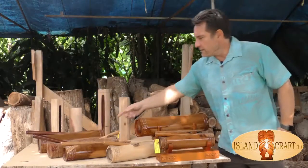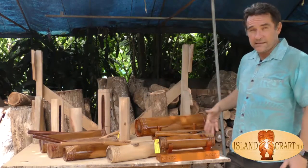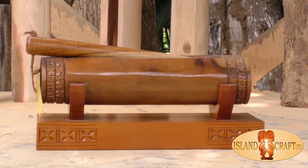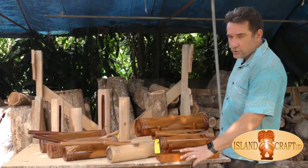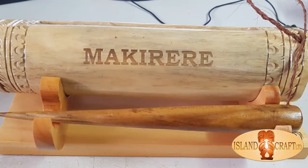We have different sizes here, so you can see all the different sized pates. We can put them on bases, and on the base we can carve different designs around it, but we can also put your engraving on here — your name.